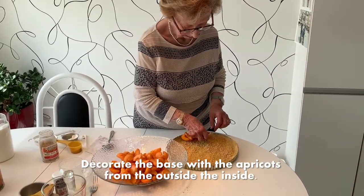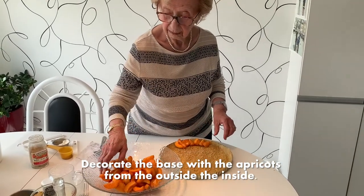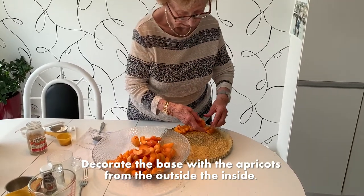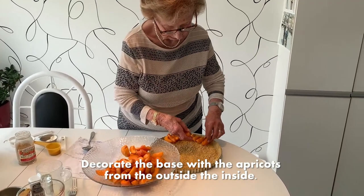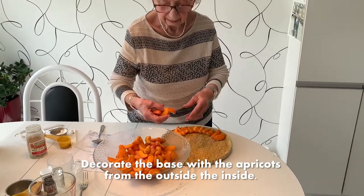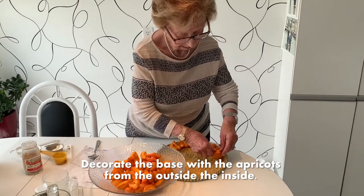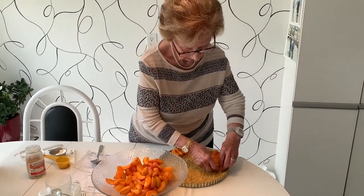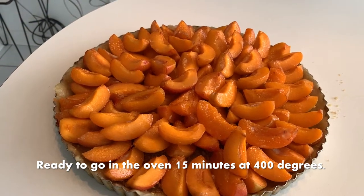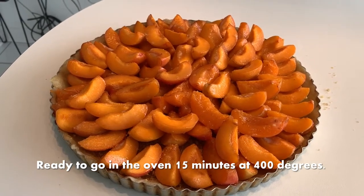Step number eight: my mother is decorating the base with the fruit, from the outside into the center. Just to mention, the reason why bread crumbs and walnuts are sprinkled at the bottom is that it shouldn't be too liquid at the bottom — it adds a nice base to the fruit flan. She'll be decorating it and in a few moments you'll see what happens next. Now the flan is ready with two layers of decorated fruit and it's ready to go into the oven.